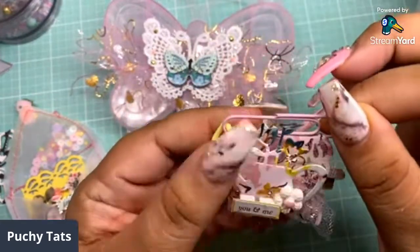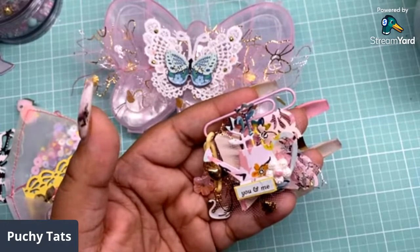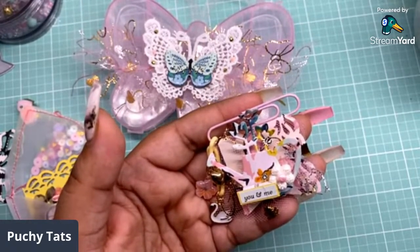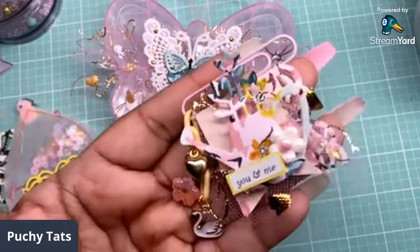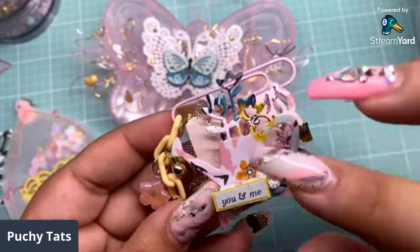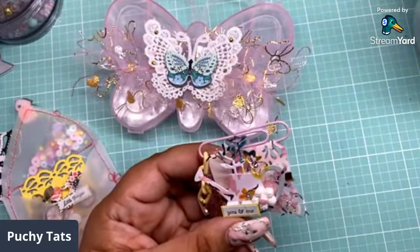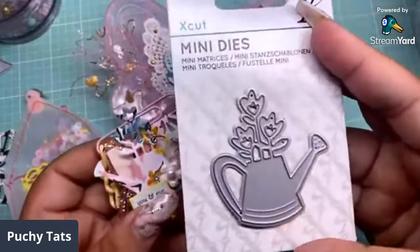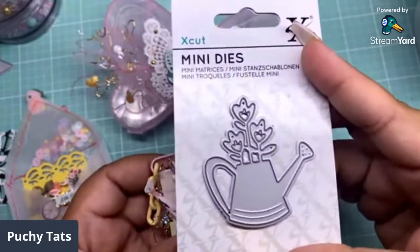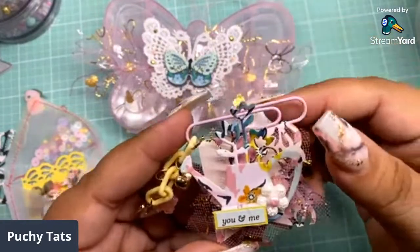Last but not least, I made some little paper clip embellishments. I used some of the tulle from the collection, a little cabochon, and pieces from the garden party collection. This die is from Urban Gems — I think it's only about three or four dollars, and if you use my code POOCHIE10 you'll get another 10% off. UrbanGems.com — use POOCHIE10. I also used some of this chain and just added some of the charms. A really simple project.